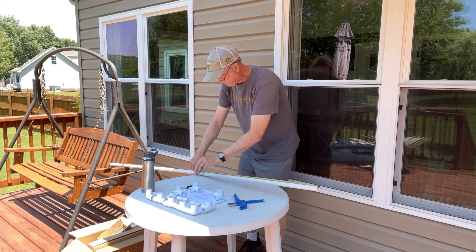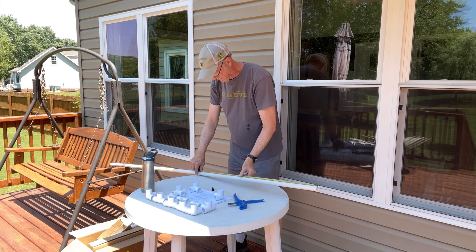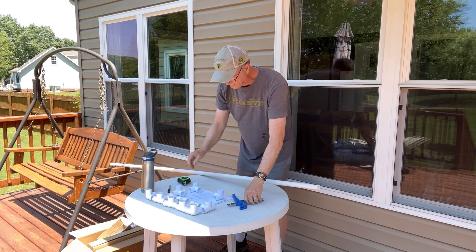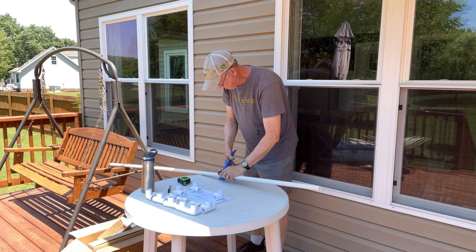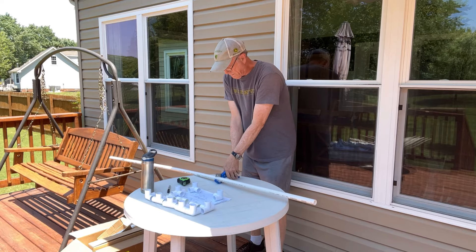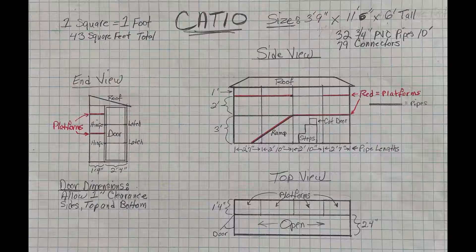I wanted something that would not need maintenance, so that ruled out wood, which would need to be repainted periodically. PVC does not have that problem, and it's easier to cut and assemble than wood. I used three-quarter inch pipe — the next size up, one inch, would probably be more sturdy but costs twice the price of three-quarter.